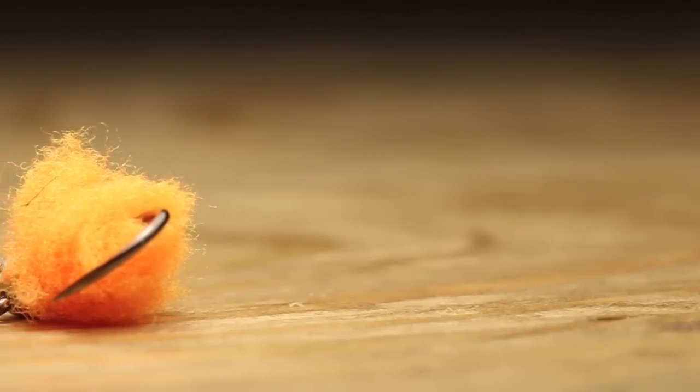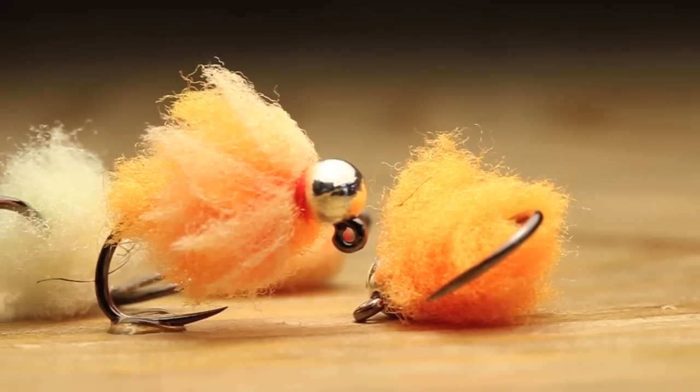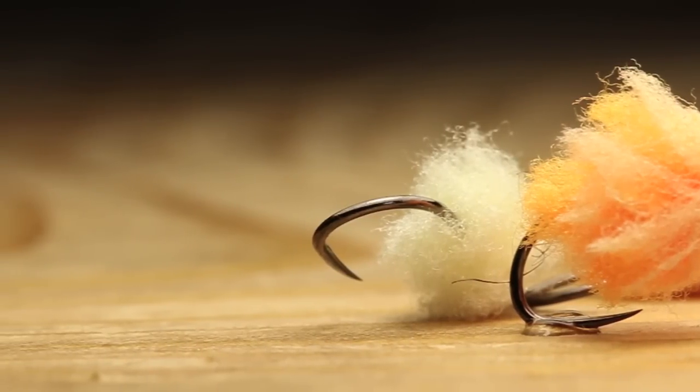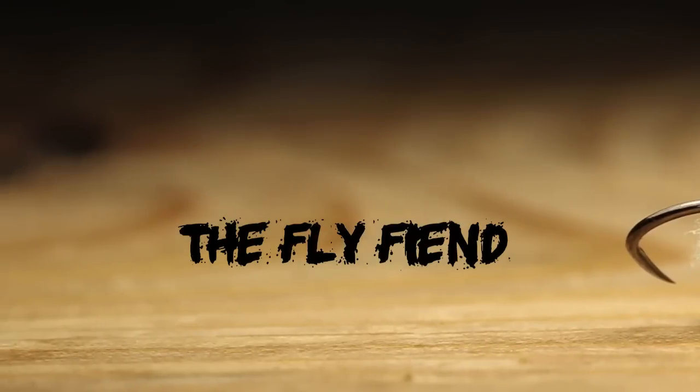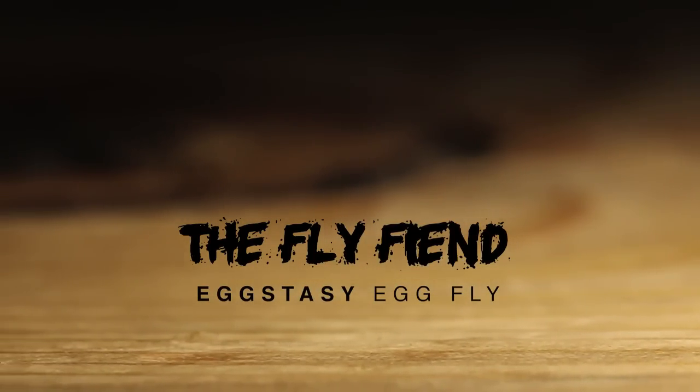What's going on guys, Jake here from the Fly Fiend. Thanks for tuning back in to another Fly Tied Tutorial. In today's tutorial I'm going to be showing you how to tie a simple egg pattern three different ways. Steelhead season is just around the corner — I've been tying up a lot of eggs for the spring run. I'm going to throw a fresh hook into the vise and we'll get right into this tutorial.